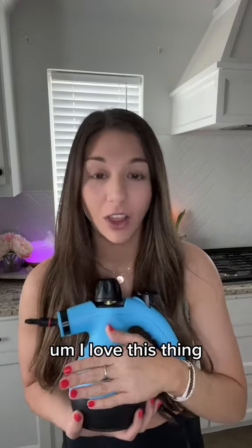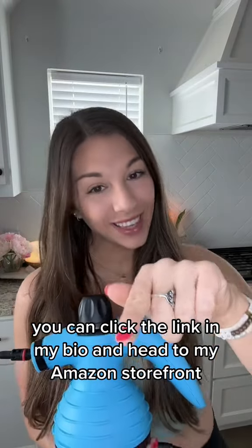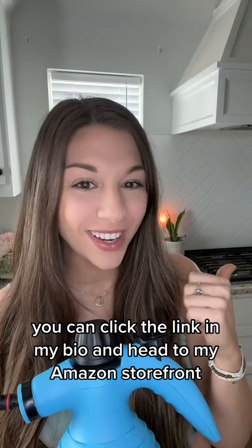Final last words — I love this thing. I wish I would have bought it years ago. If you want to shop this item and many more, you can click the link in my bio and head to my Amazon storefront to check it all out.